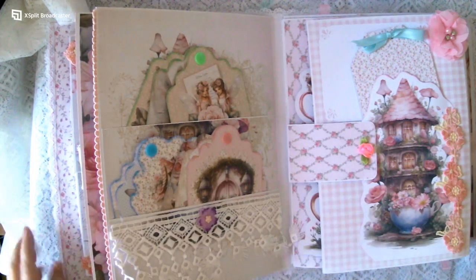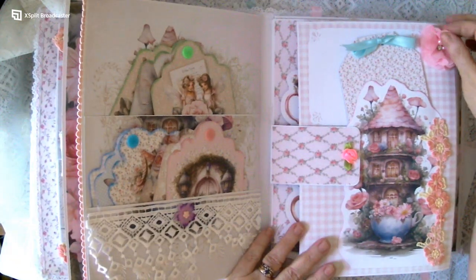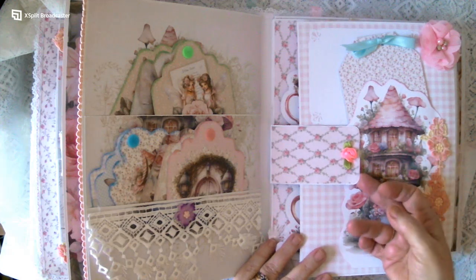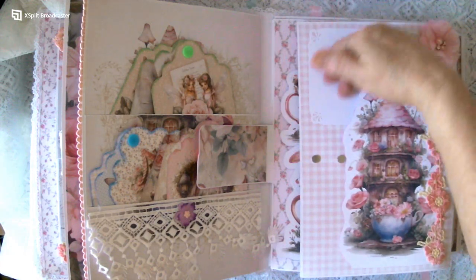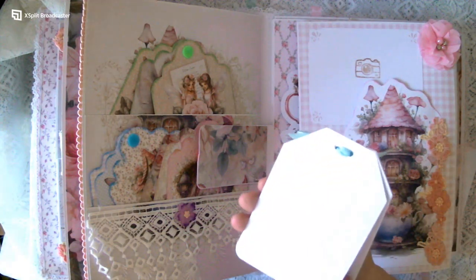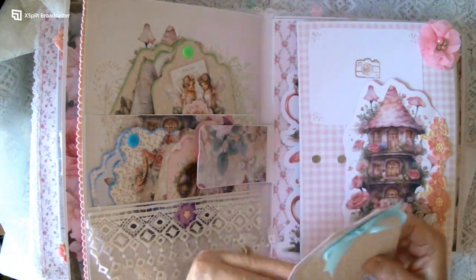Over here we've got a flower and some beautiful lace down here, a magnet. Up here we've got room for a photo and it can tuck under there easily. And here we've got some more tags but these ones I've just put in together with the ribbon — I think there's four here, yep.